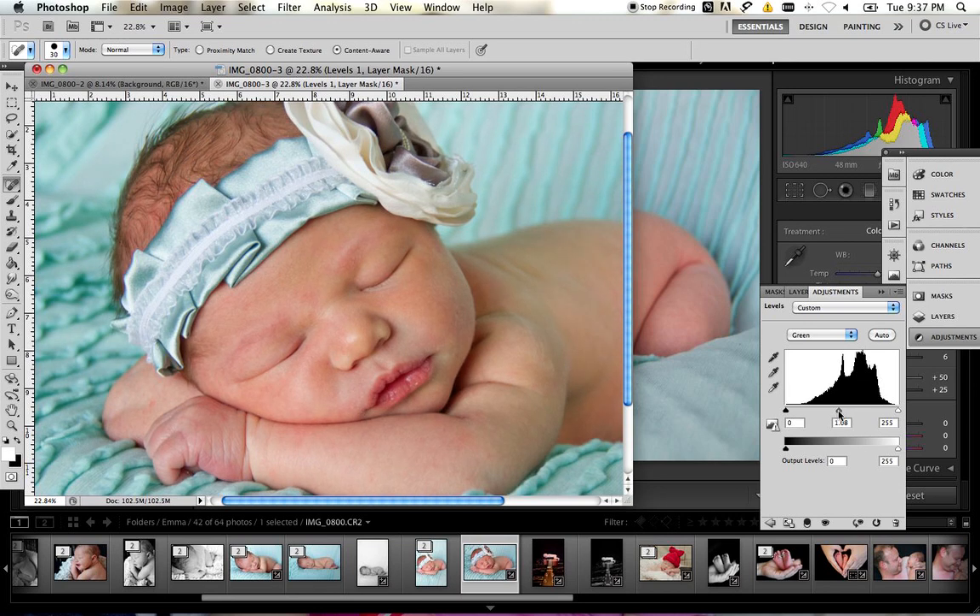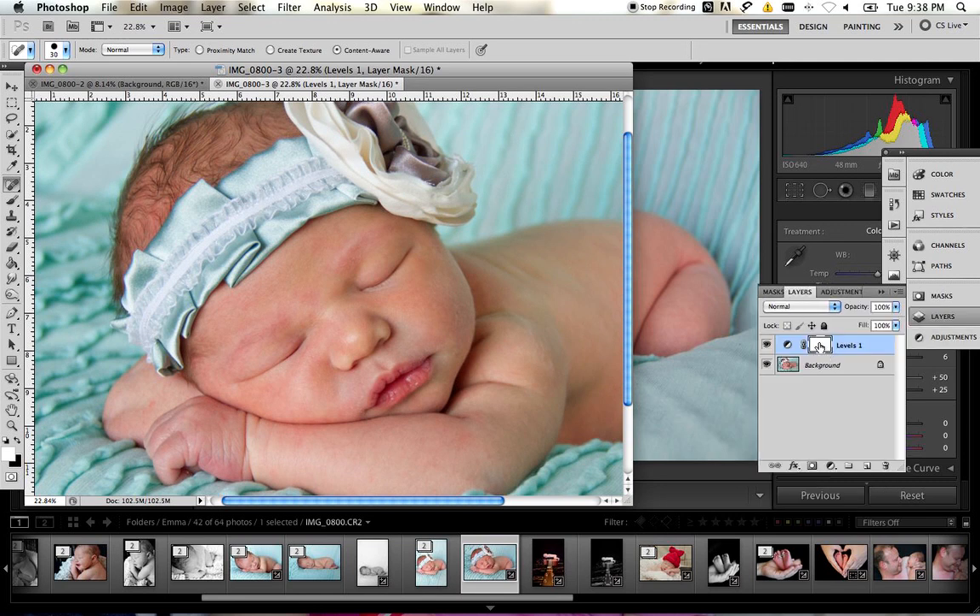You don't want too much green, but you don't want it so that the red remains. Don't worry that it changes everything green — you're going to go back to your layer and invert it. On a Mac it's Command+I. Then choose your brush tool at about 60% opacity.